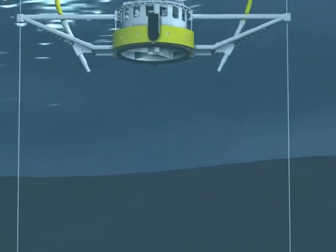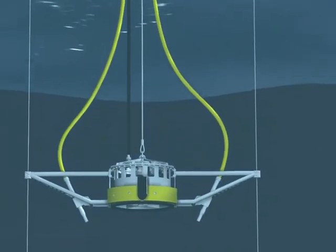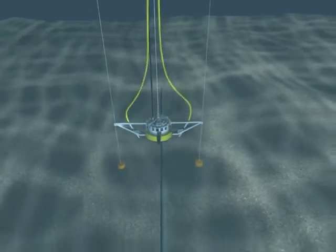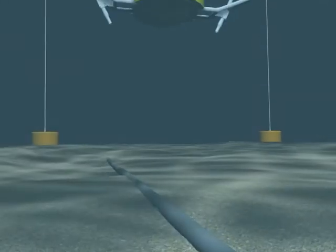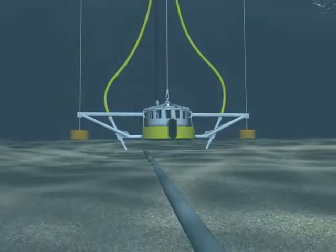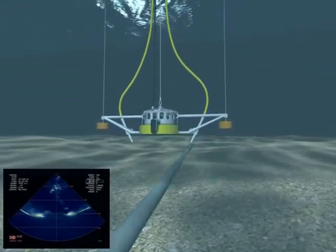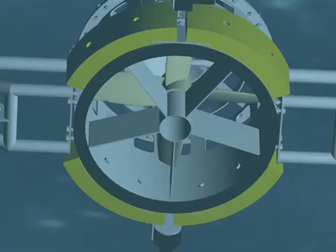The system is capable of all general excavation tasks, pipeline and cable trenching and backfilling. Three power levels — 600, 1200 and 5000 HP — are available to allow operations in the widest possible range of activities.